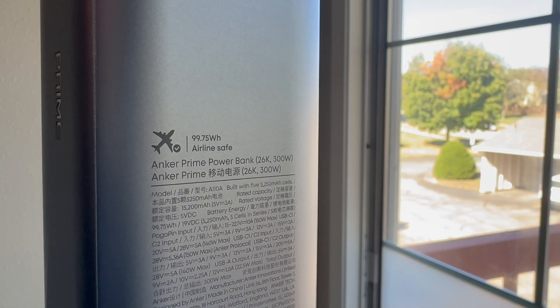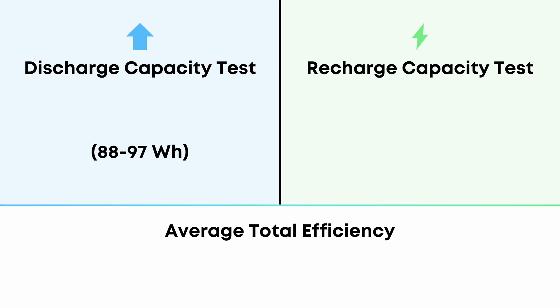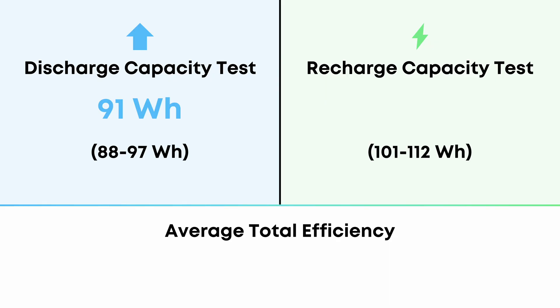But not all 99.75 watt-hours are usable. Across numerous discharge tests at various voltages, I measured between 88 and 97 watt-hours of output, averaging about 91 watt-hours. To understand true efficiency, we also need to know how much energy is required to fully recharge the unit, which in my testing ended up being about 101 to 112 watt-hours, averaging about 105. Taking average output divided by average input, we get a total efficiency of 87%, which is very good, but not especially surprising considering the price point.